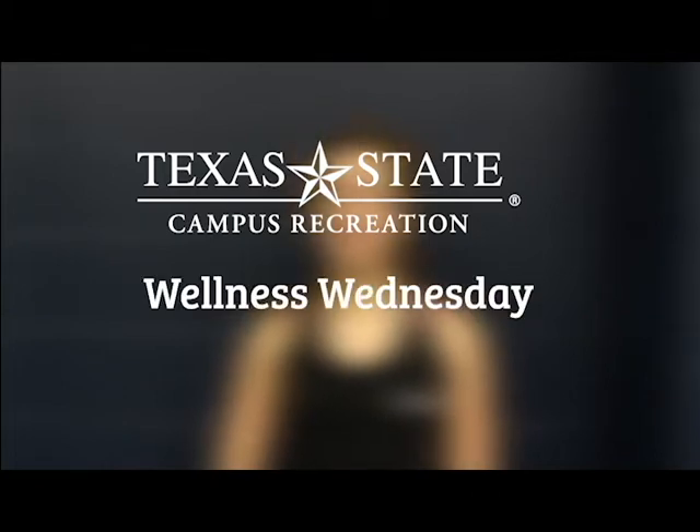Hi, my name is Meredith. I'm a group fitness instructor at the Student Recreation Center and I'm gonna show you how to do a three-way row on the TRX.